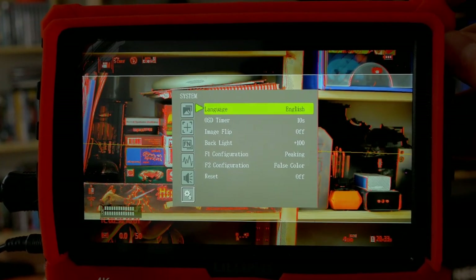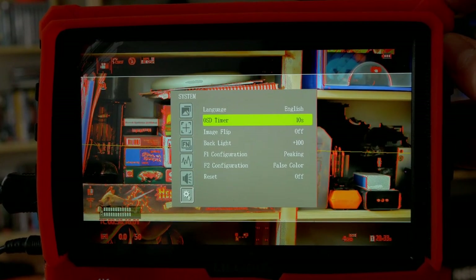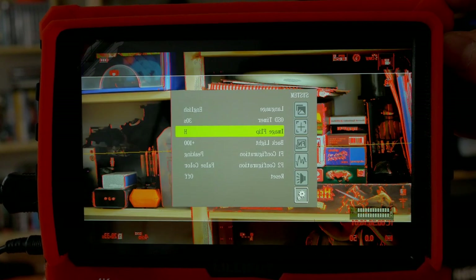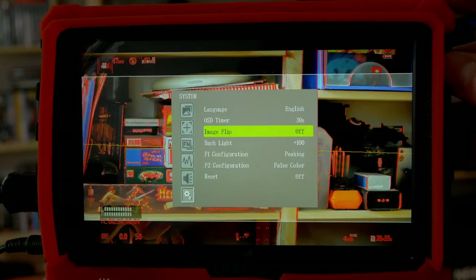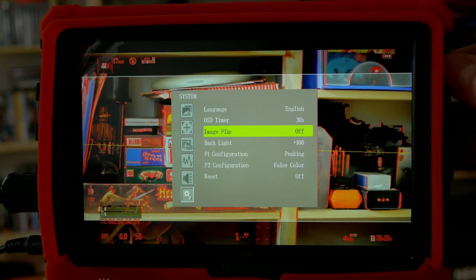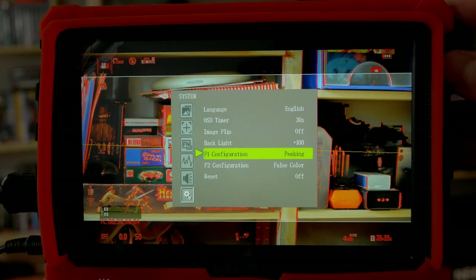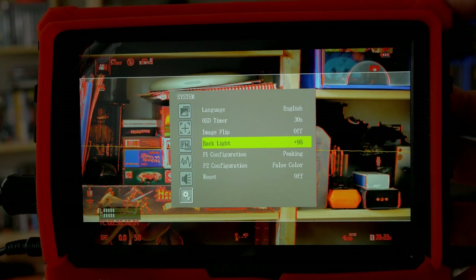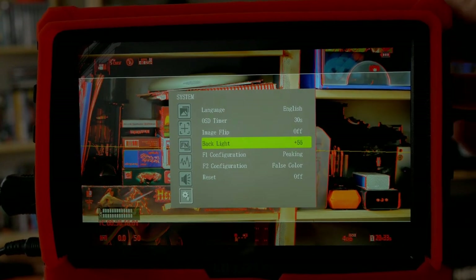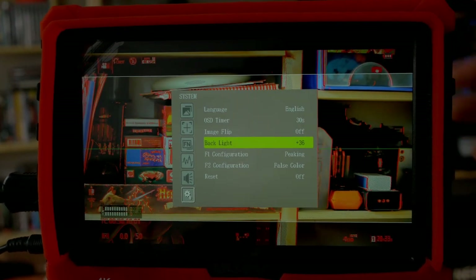In the system menu we can change language between English and Chinese, set the OSD timer, and there's image flip — which you can switch in any direction for Steadicam use or whatever you need. The backlight should be changed here when you want to actually adjust the display brightness — it defaults to 100 but you can dim it down in dark environments. I usually leave it at 100. Here we can also set the F keys — F1 is peaking for me, but we can assign histogram, exposure, level meter, center marker, freeze frame, and more.